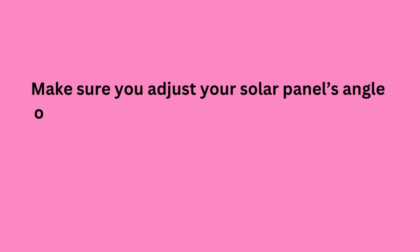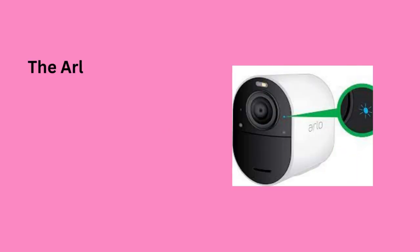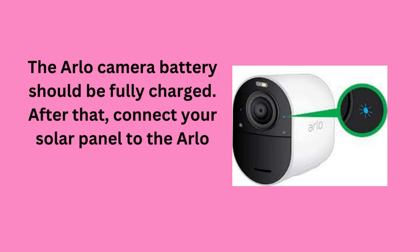Attach your Arlo Essential Solar Panel to the mount. Make sure you adjust your solar panel's angle on the mount in order to get the appropriate angle for your latitude. The Arlo camera battery should be fully charged. After that, connect your solar panel to the Arlo camera.